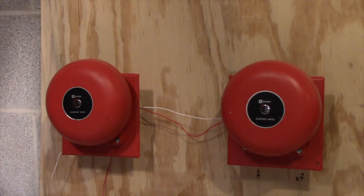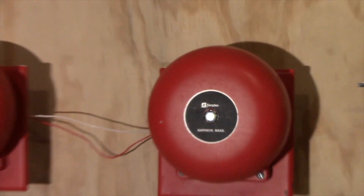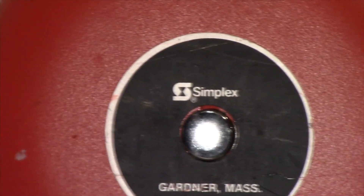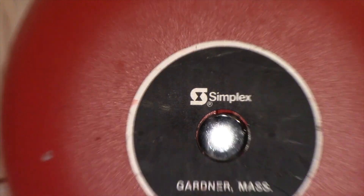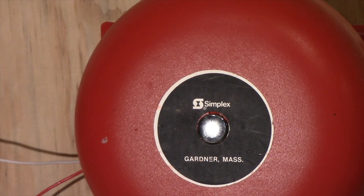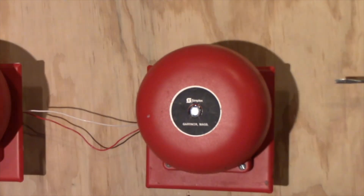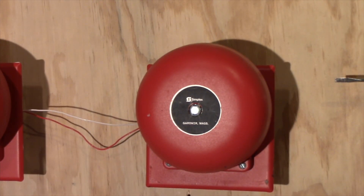So this was system test number 18. You can see the logo a bit better. That was system test number 18 — thank you for watching, please rate, comment, and subscribe, and I will see you in another video.